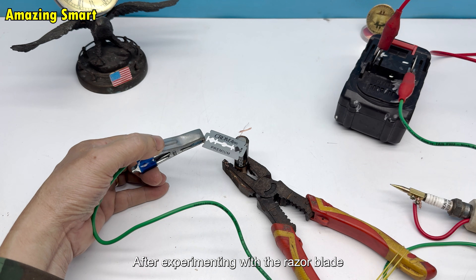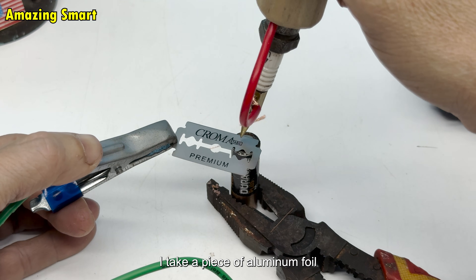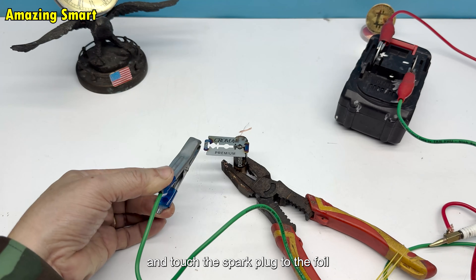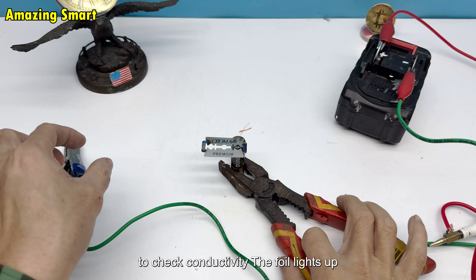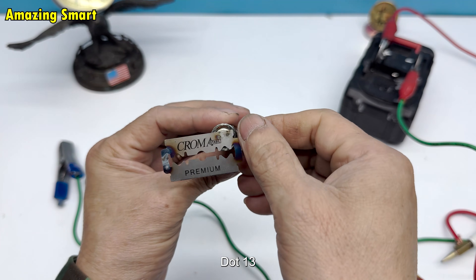Testing with aluminum foil: after experimenting with the razor blade, I take a piece of aluminum foil. I connect the wire and touch the spark plug to the foil to check conductivity. The foil lights up, proving that electricity has passed through.